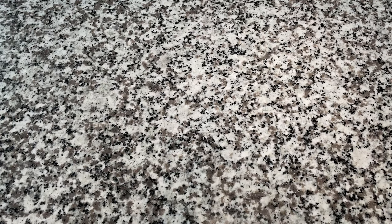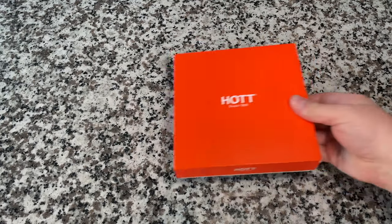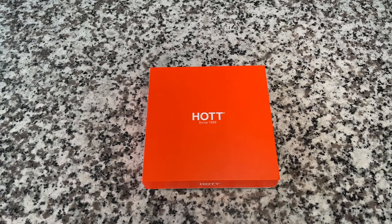Hey everybody, welcome back to Recordology. Today we're going to look at another CD player — this one is by HOT, and I've seen it a lot on Amazon. They reached out and asked if I wanted to check it out. You guys know I love CD players, so I couldn't turn it down.